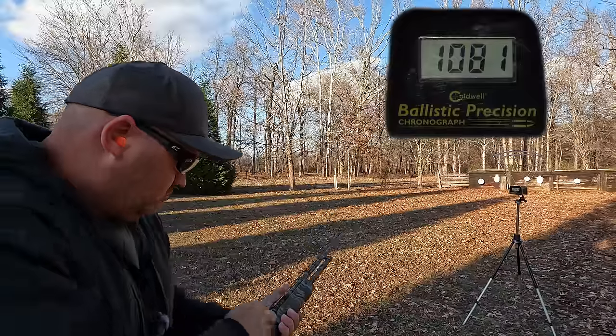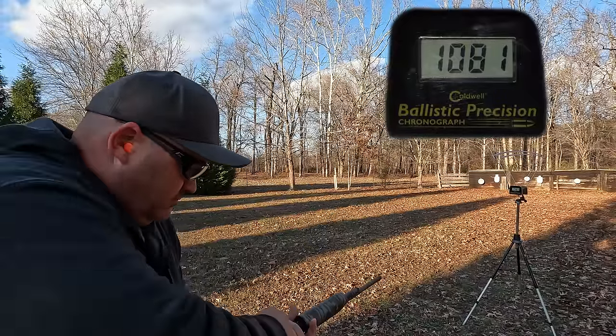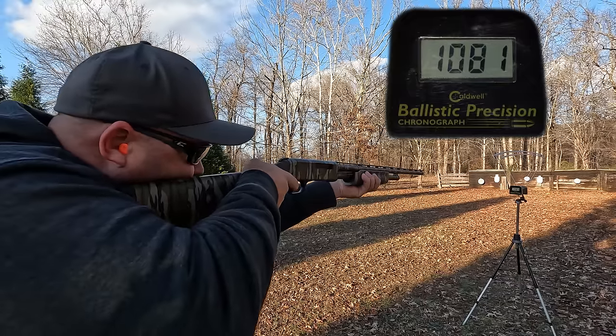I fired five shots over the chronograph and got an average velocity of 1,090 feet per second with a standard deviation of nine.